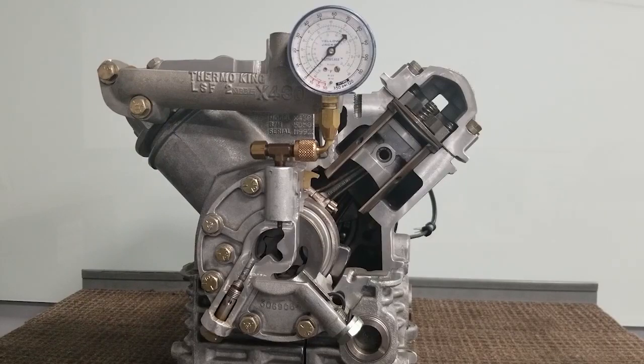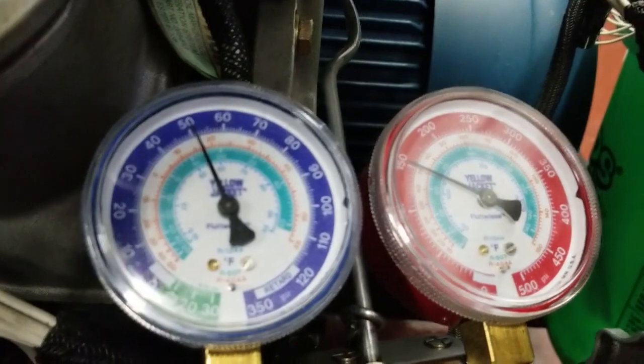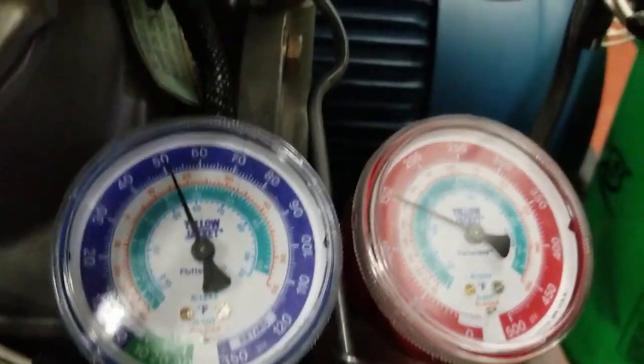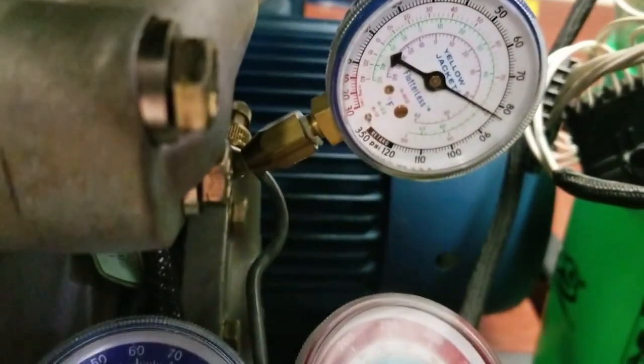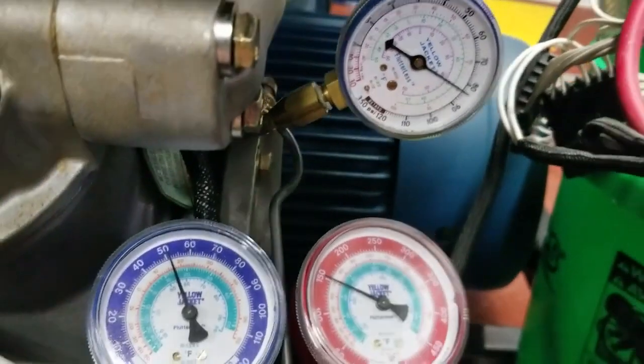What I'd like to do now is give you a live demonstration. Our suction pressure is running 51 PSIG. Our oil pump pressure is running 85 PSIG. Subtract the difference — 85 minus 51 — gives us a true oil pressure of 34 PSIG.